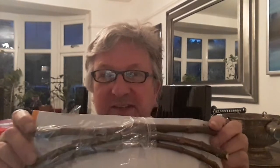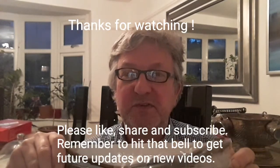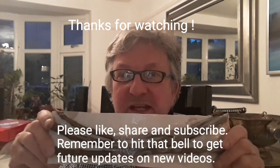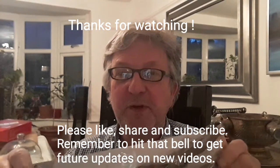I just thought you might be interested as it was an unexpected mail call. I'll do some updates on how we get on with these sometime in the future. Please give the video a thumbs up, share it with anyone you think might be interested, and subscribe to my channel. Remember that if you click the bell you'll be updated on new videos as they come out, which will include updates on progress with these fig cuttings. I'll catch up with you on the next video — Brett out for now.